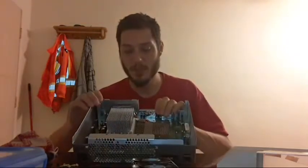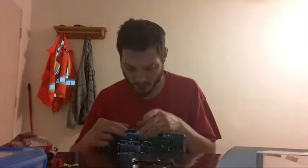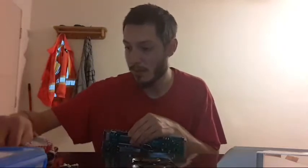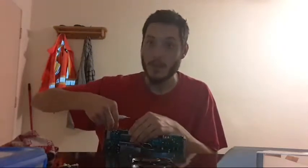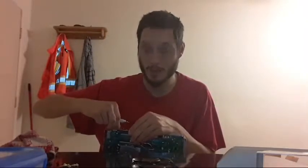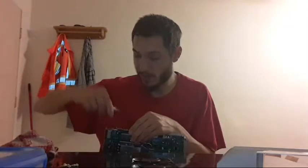I hope you guys could hear the fan running in this console. Please let me know if you did. I'm going to put the screws back in. This would be really cool if it actually runs quiet — this is going to be the real test.